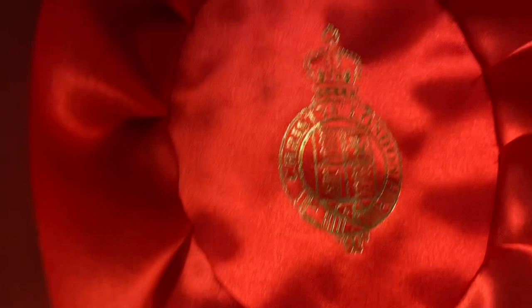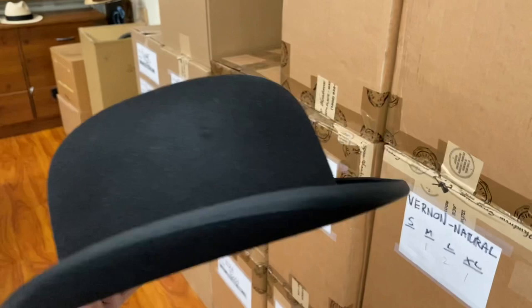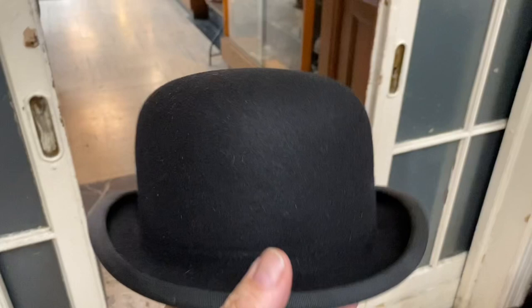Let's examine this Christie's of London bowler hat. It comes in a red and gold round box. It's hard like a helmet — like a riding helmet for riding through little branches so you don't get hit while riding English-style. As you can see, this particular specimen has the brim on it.